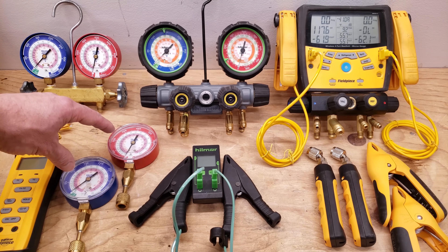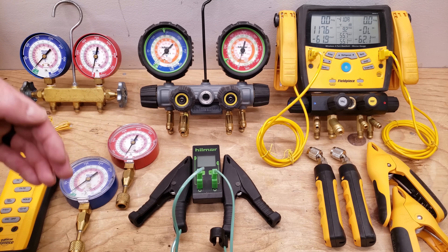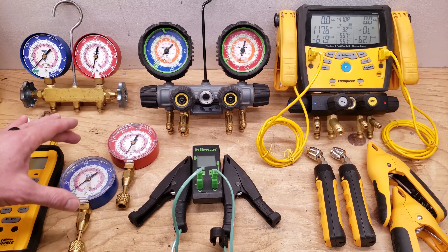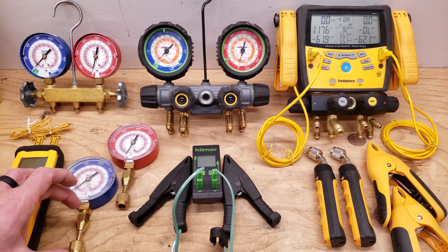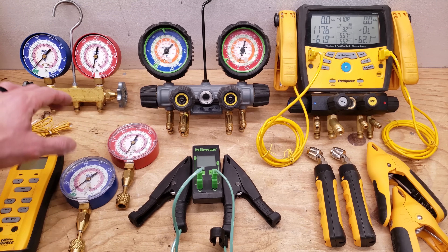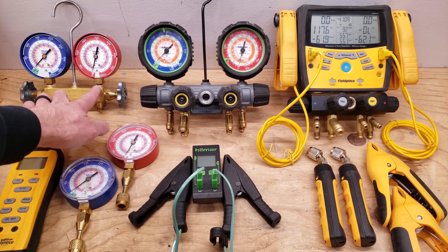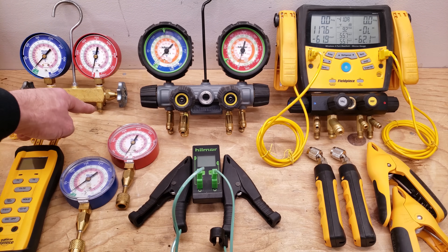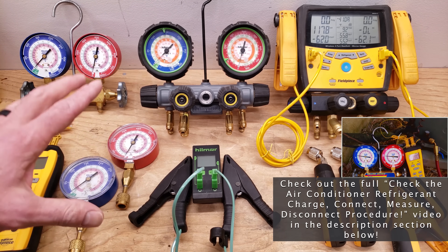Right here you have the quick connect test gauges. If you're doing preventative maintenance and you don't want to hook up the hoses and have to perform what's called a disconnect procedure, you can just hook up the quick connect test gauges. You can hook these up if you assume that the charge is correct and you're not going to have to add any more refrigerant — it just makes for an easy connection and disconnection at the system's ports. When you do a disconnect of the refrigerant gauge, if you don't charge the refrigerant that was in the red hose back into the low side, you're going to be stealing a lot of liquid refrigerant from a long red hose, which may be three or five feet. I have a video on the full disconnect procedure linked in the description section below.